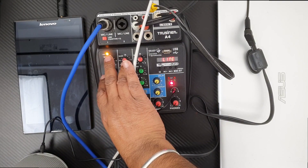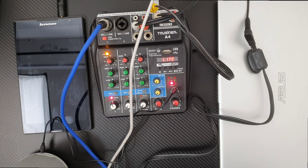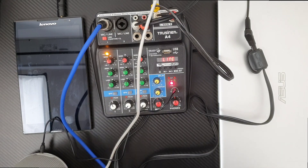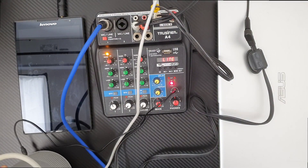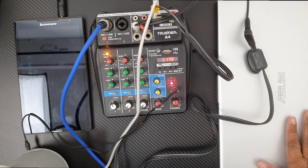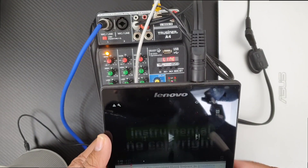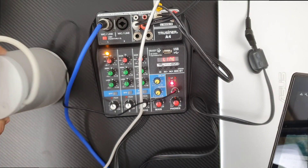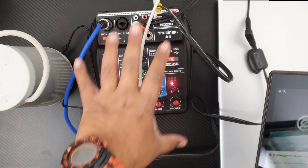Now engage the phantom power. Let me increase the gain a little — I'm speaking in my condenser mic and you can see the peak is coming. Now let me increase the volume. I'm tapping the mic and you can hear the sound from the speaker. Whatever I speak goes to the laptop, and whatever I play from my tablet also comes through the speaker. Both sounds are getting mixed up here in the mixer and going to the speaker — the same setup works for live performance too.